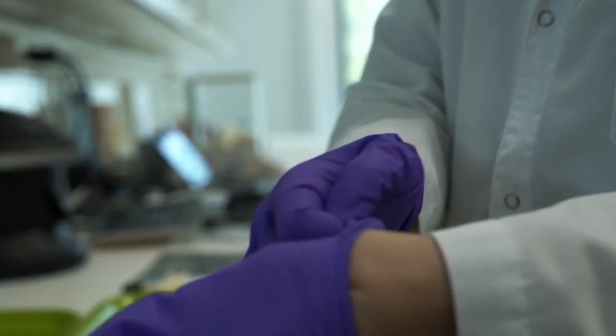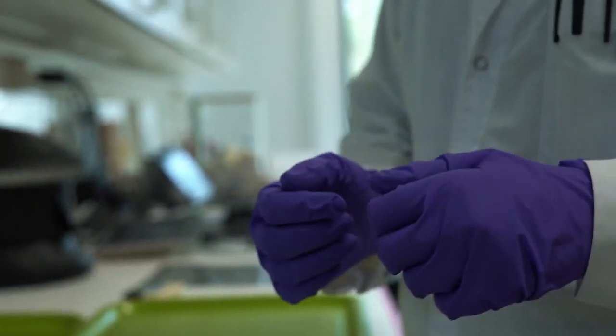Hygiene of your hands remains one of the most important things that you as a person can do to prevent spreading bacteria, viruses, and fungi, and also infecting yourself with these microbes.